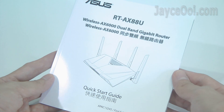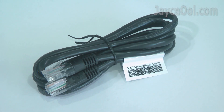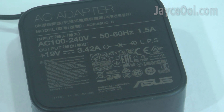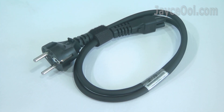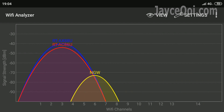These are the items you will get in the package: a quick start guide, warranty info card, Gigabit LAN cable, and a power adapter that supports 100V to 240V input. You will get the correct power plug according to your country too. That's all for the unboxing and RT-AX88U hardware tour.